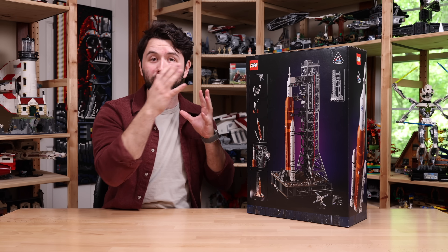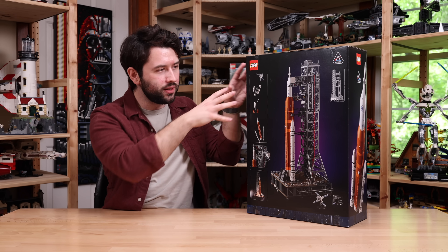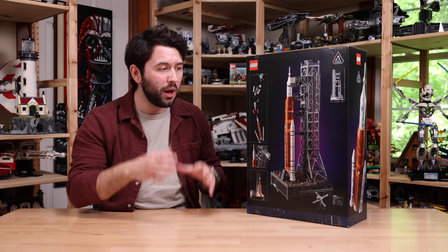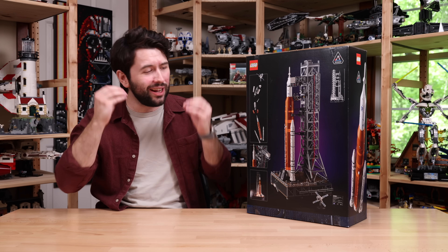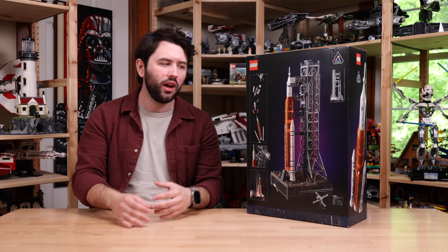Turning the box around, we'll reveal that yes, all the modules you would expect for the Artemis are here. So it does split up — you can see the Orion module and all that stuff. But I think the coolest thing is this is the first Lego space set to have a full-on launch pad. It looks so good and adds so much to this set. It's what I wish the Saturn V set had, though of course it would increase the price.